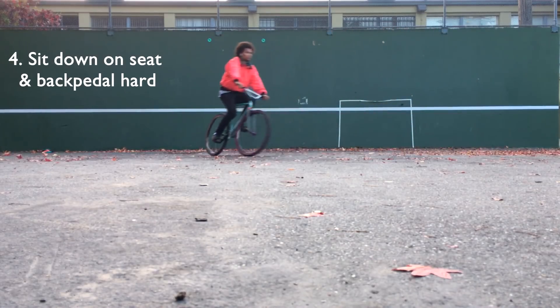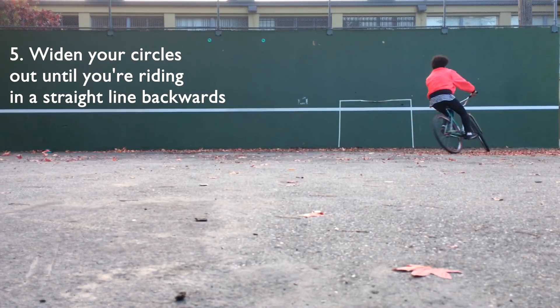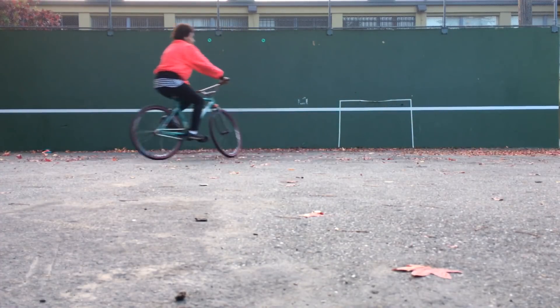Eventually, you'll feel the bike guiding you backwards from momentum. Slowly start widening your circles until you're riding backwards in a straight line.